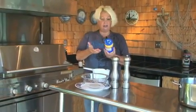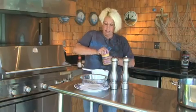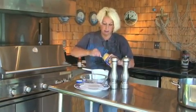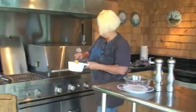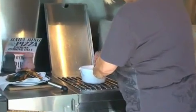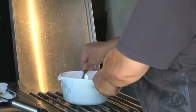I just like to use regular cheddar cheese — I buy the store brand. I'll take about a fourth of a cup. It'll melt quick on this burner.